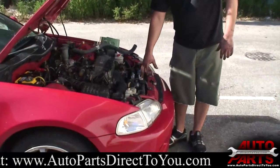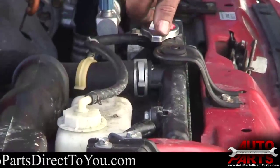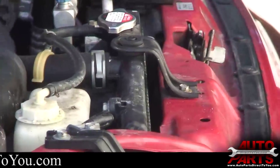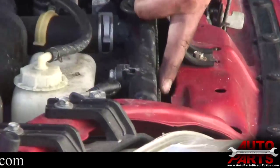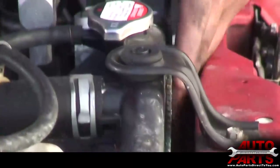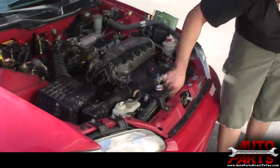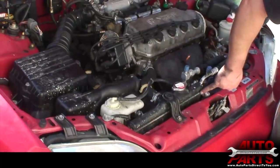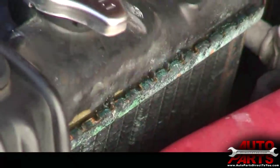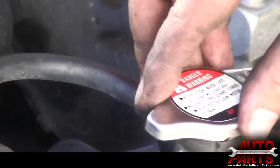We're going to move on to the radiator. This vehicle's radiator has been leaking for a while. A lot of times you can notice the leak visually, other times you have to get it tested. This one happens to be leaking at the top seam — it's an aluminum radiator with a plastic tank. This top seam has been seeping coolant; you can see the coolant residue, and it's almost out of coolant already.